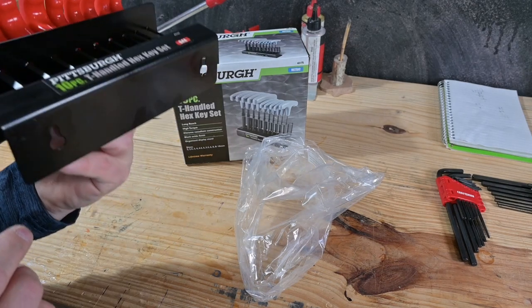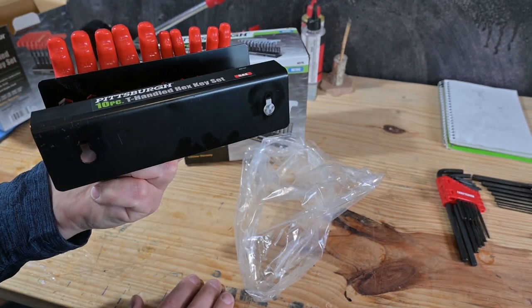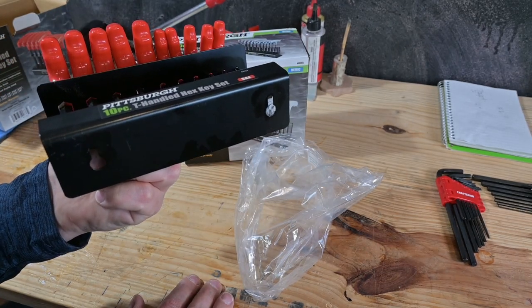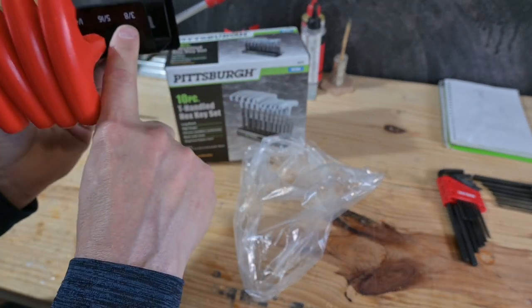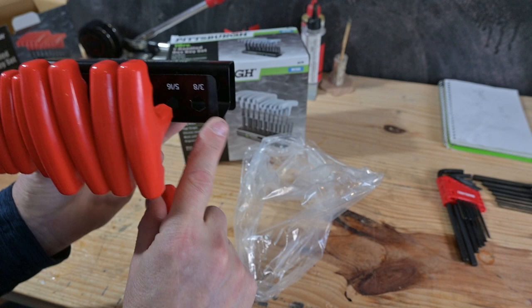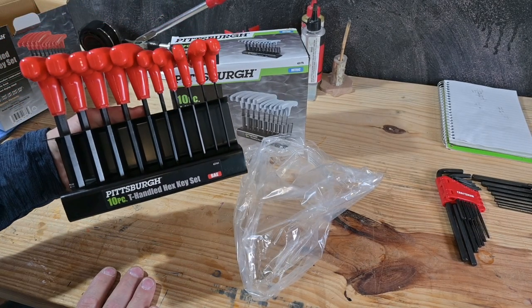It has little key holes on the bottom so you can hang it up on the wall or on your bench if you wanted to. But doing so puts the numbers upside down, so they didn't really think of that. But they did design it so that you could hold them like this — Pittsburgh T-handles.